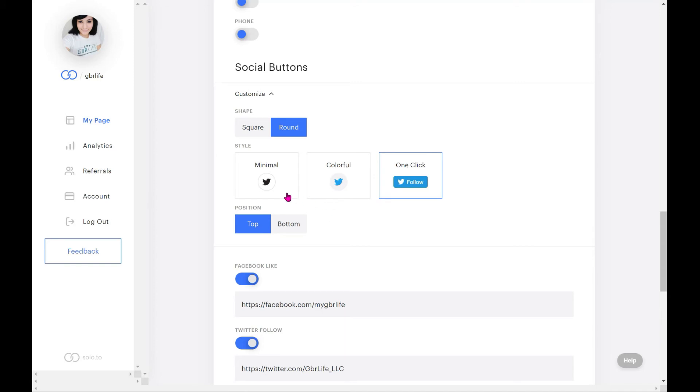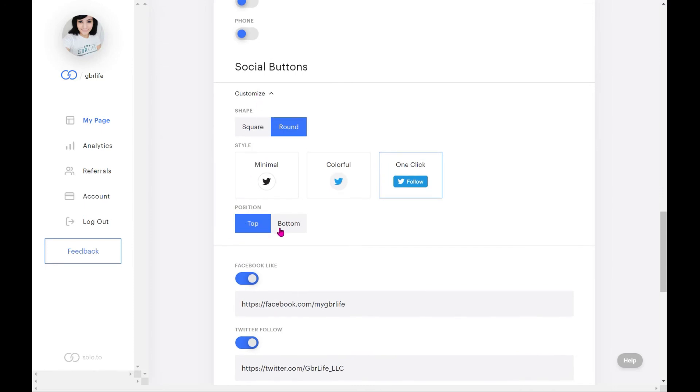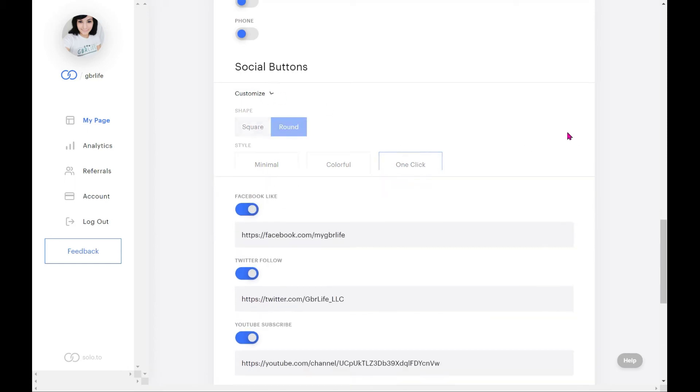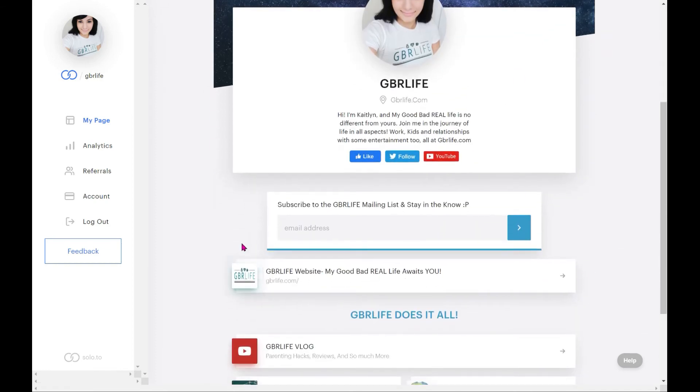You have social buttons with display options: minimal, colorful, square, or larger. You can set them to allow people to one-click follow, one-click like, or one-click subscribe — which is great. I chose to put them at the top because it's easy for people to see and not in your face. In the preview, instead of a separate link saying 'follow me on Facebook,' it's just the icon — follow or subscribe on YouTube right there. It doesn't look cluttered, which was a huge thing for me.